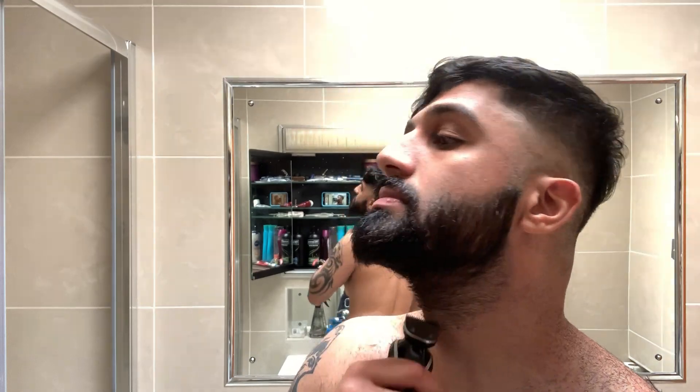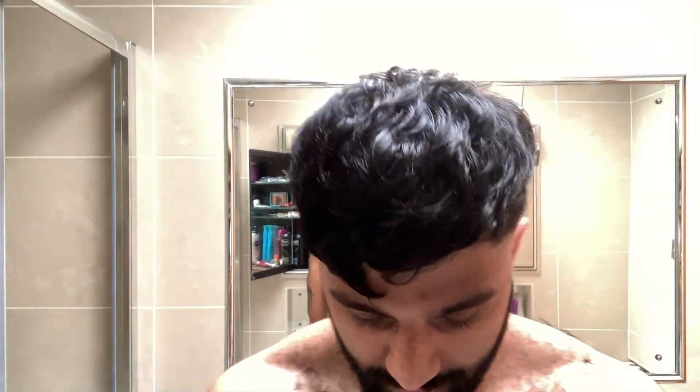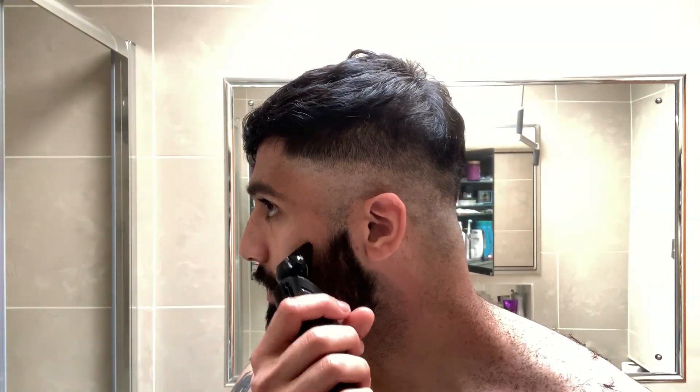We can have a shower and then style it and see where we go from there. Let's do the beard — this is something I know how to do. I've just realised I'm blocking the camera, I'll turn this way. Let me put the foil on and clean off the face. Lovely. Right, beard done. Now we're going to have a shower and quickly style this to see how it comes out.